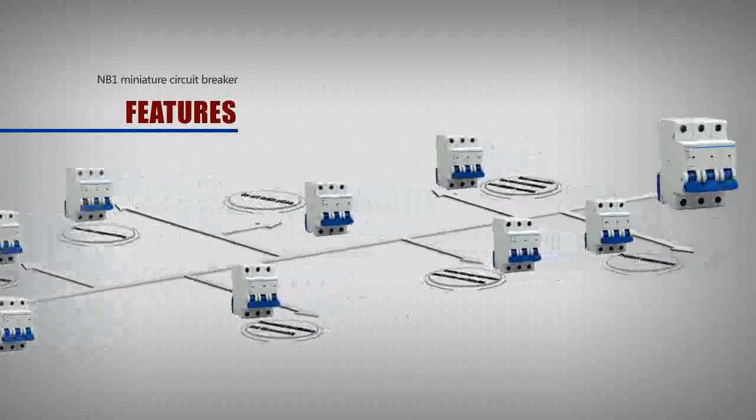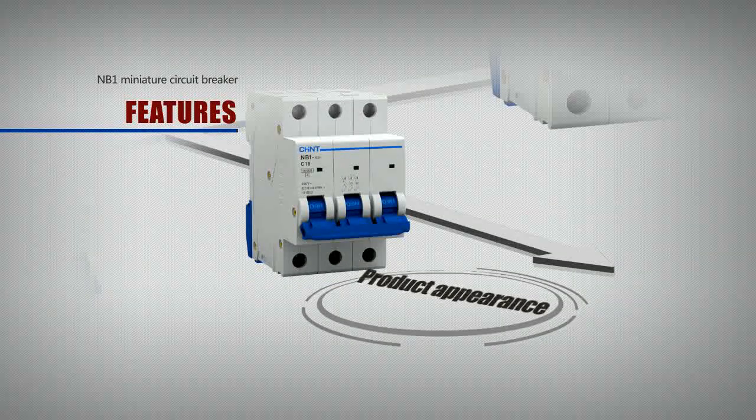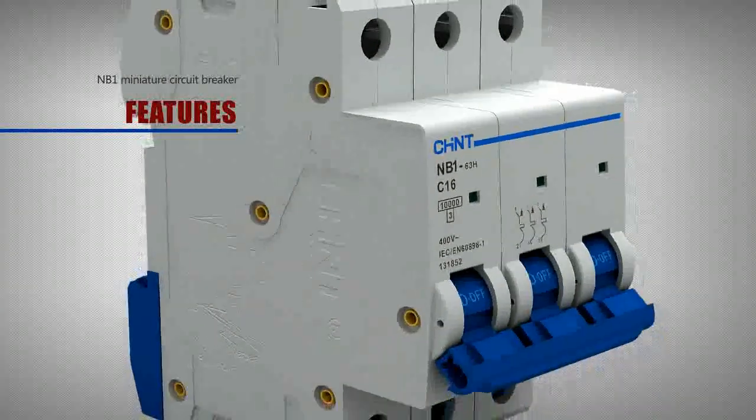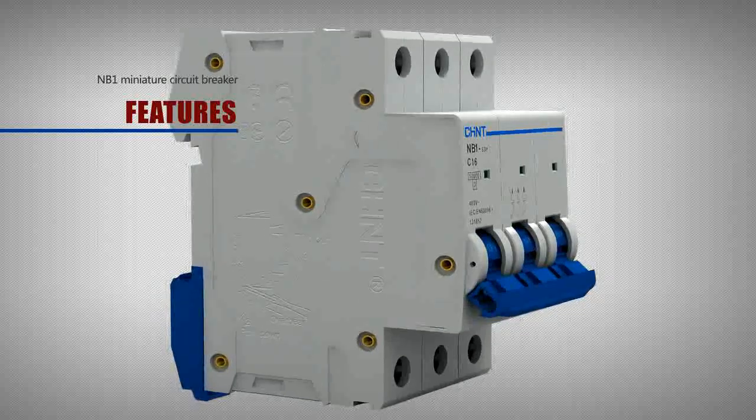Features. Regarding product appearance, the front of the circuit breaker uses a unique high-and-low arc design, resulting in a beautiful and novel appearance.